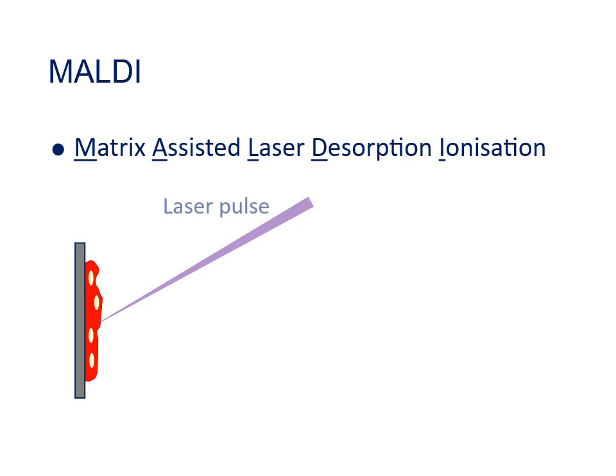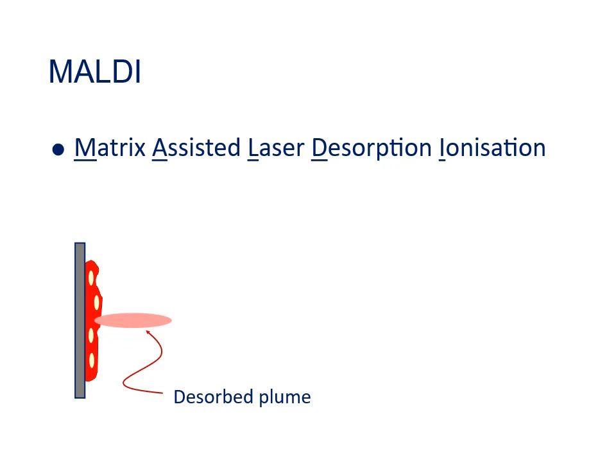Inside the instrument a laser is fired at the dried spot, and the chemicals in the matrix absorb the laser energy and explode out in a plume, taking the sample molecules with them. In the plume, some of the matrix molecules will have been ionized by the laser energy, and these can transfer a proton — in the form of a hydrogen ion — onto a small fraction of the molecules from your sample, creating ions from those. It's these sample ions we want to analyze.